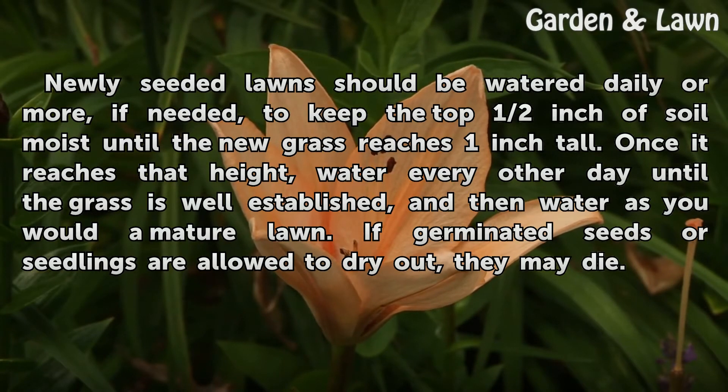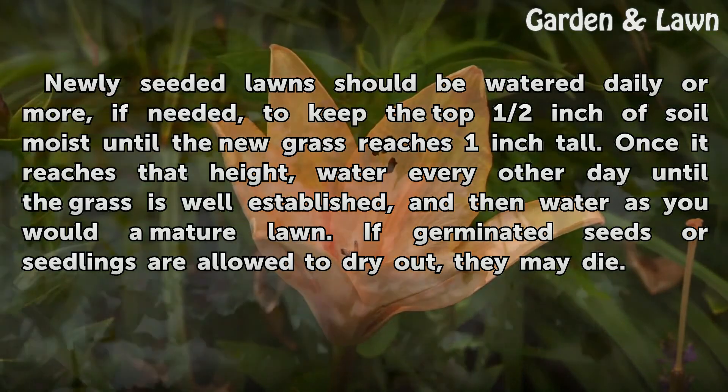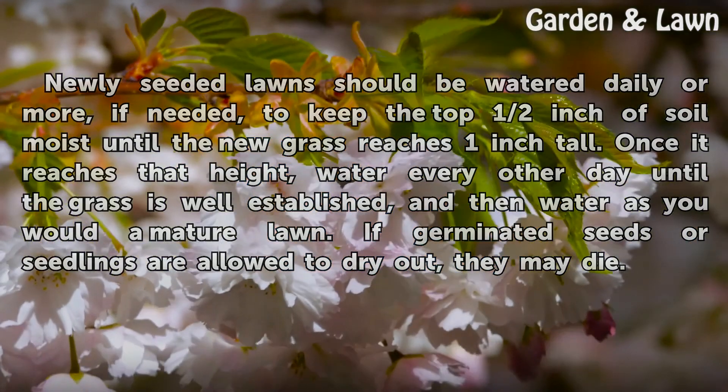Once it reaches that height, water every other day until the grass is well established, and then water as you would a mature lawn. If germinated seeds or seedlings are allowed to dry out, they may die.